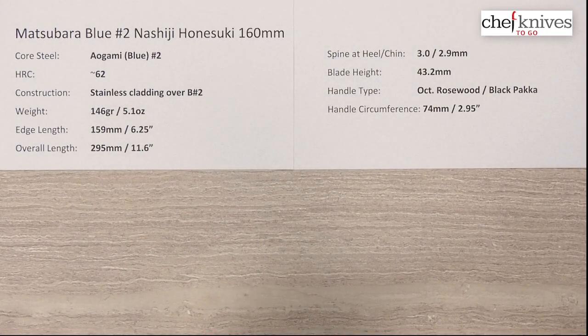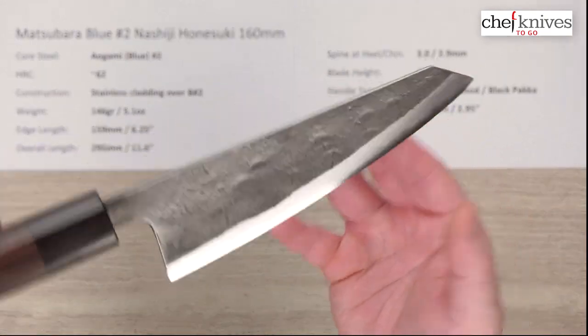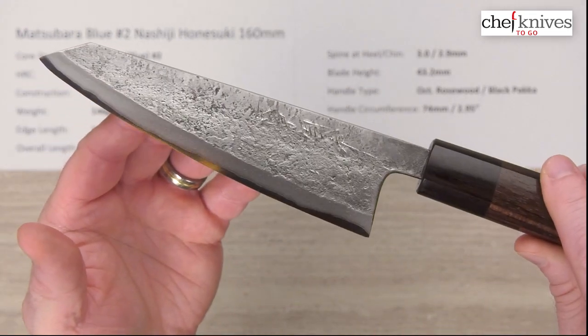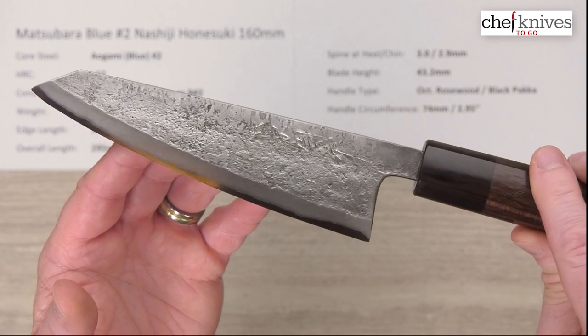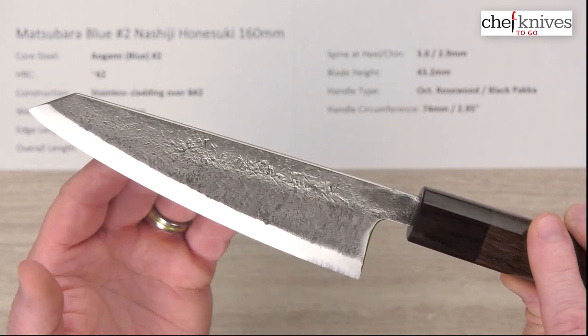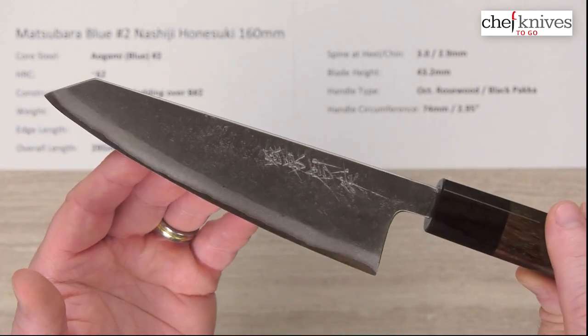The out-of-the-box edge is pretty decent — I'd say maybe 5 or 6 out of 10. These have a really cool, heavily textured Nashiji finish. There is hand-chiseled kanji engraving on it, and you can definitely feel that when you run your fingers across it.